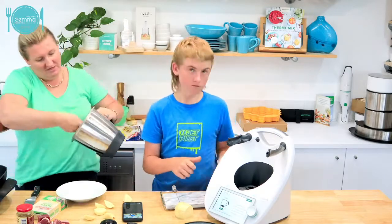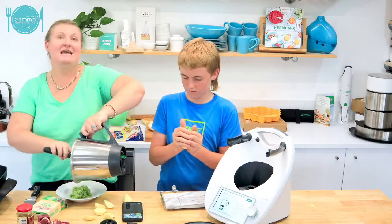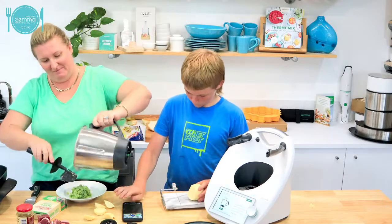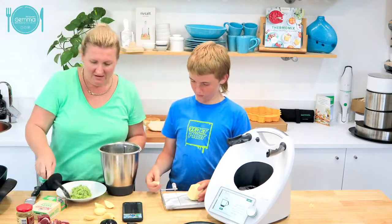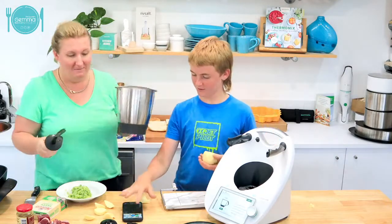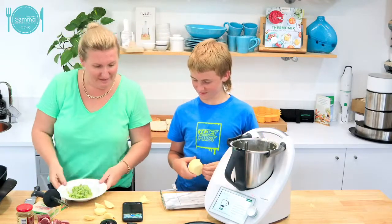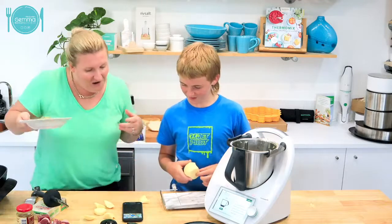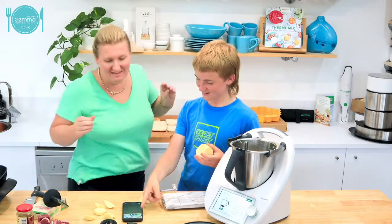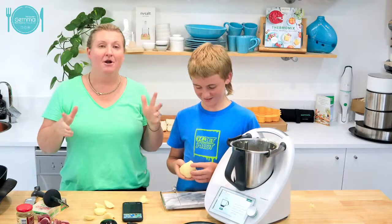In other news, tomorrow night the team leaders in our Thermomix branch are presenting a class about the modes of the TM6. It's going to be a really cool class - that's tomorrow night at 7:30. Wesie, did you put the link in? For Facebook - the link is there. Go to the link that's in here, then go to cooking classes and it's there. It's the one for Tuesday if you want to come.